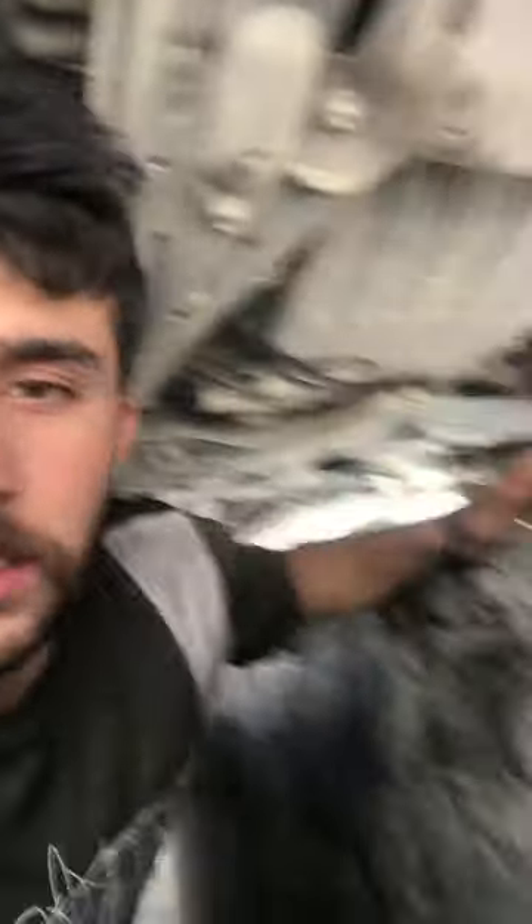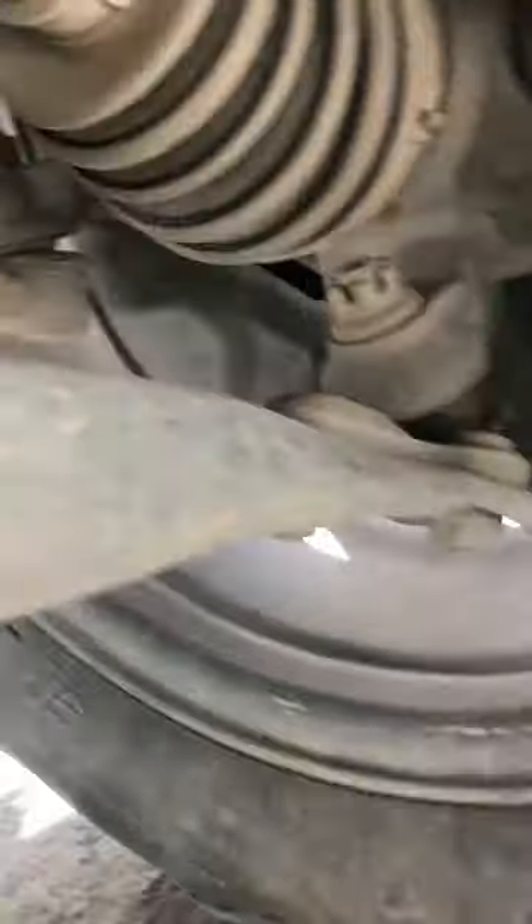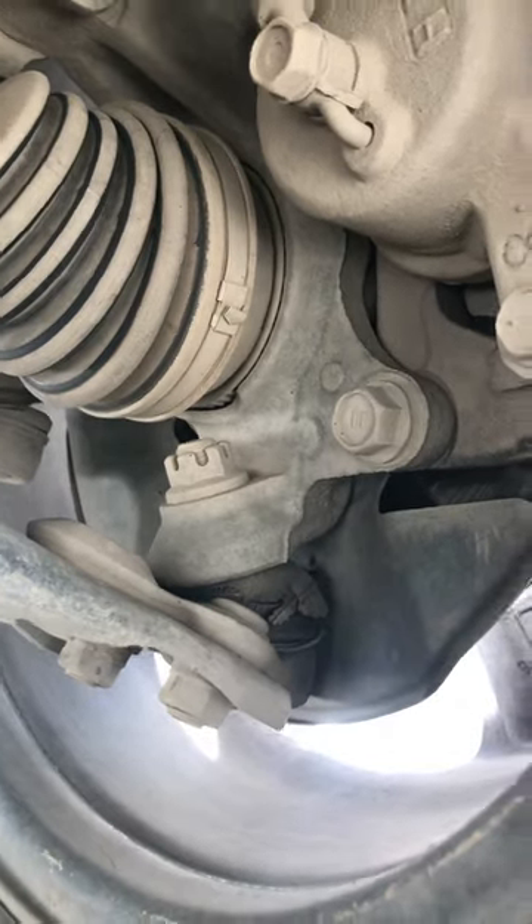We will check the car. We are checking the car. We have checked the car from the side. We are checking the car from the side.